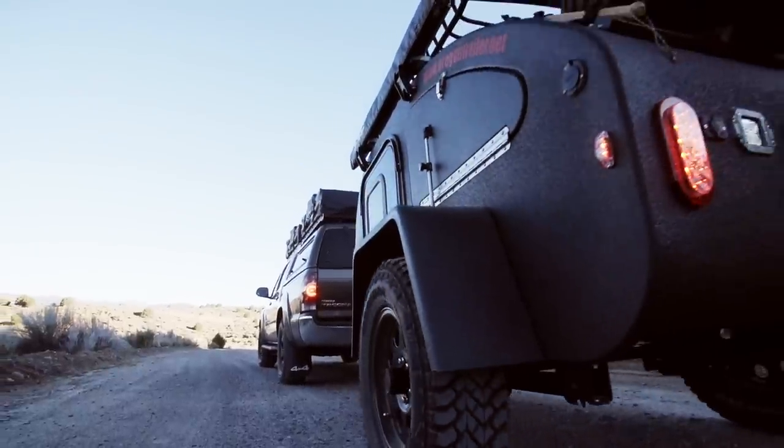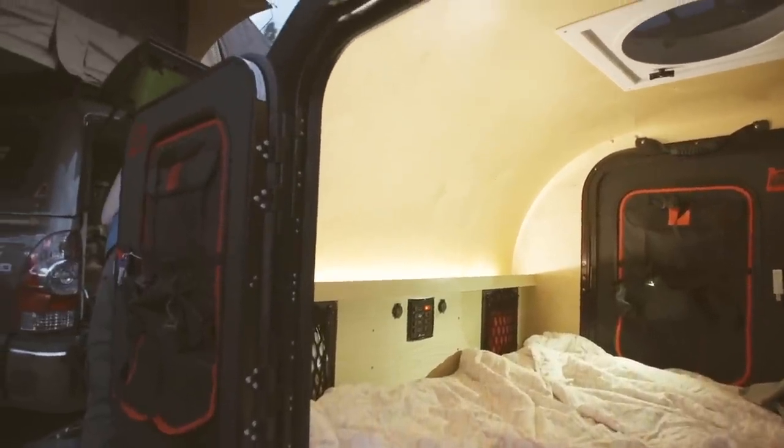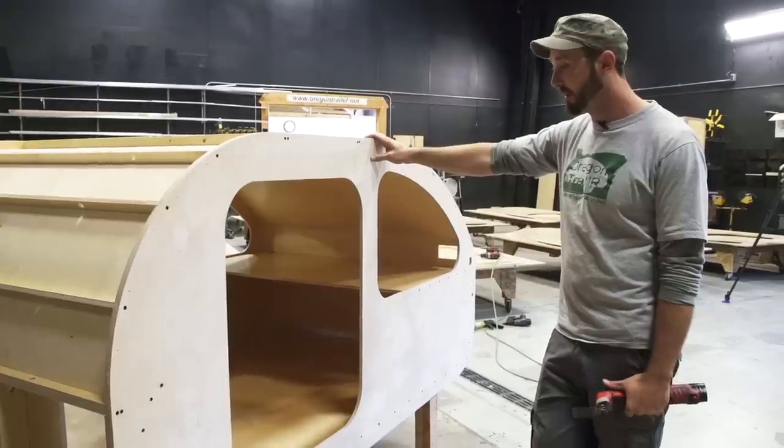You can tow it with just about any vehicle in the world that you can fit a hitch to. You could probably even tow it with a big bike if you wanted to.